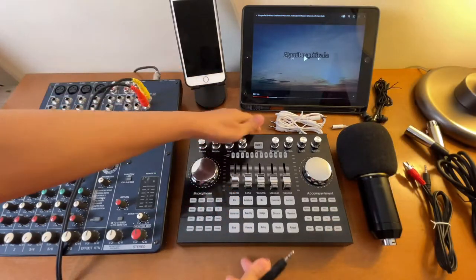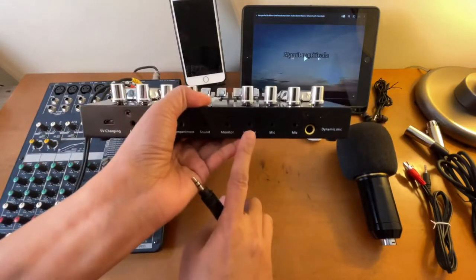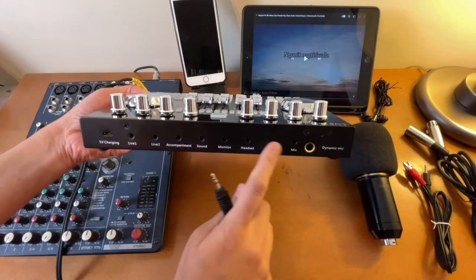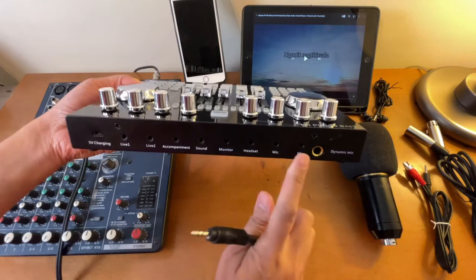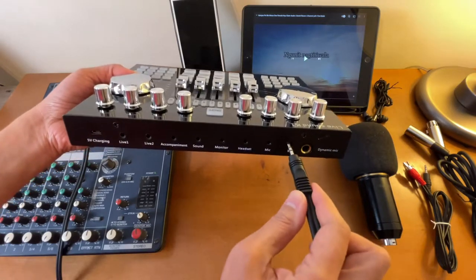The other end we're going to connect here on this K1 Live sound card. You just have to select mic — there are two ports for the microphone. You can select either one; they should be the same. Let's connect it to the first one.